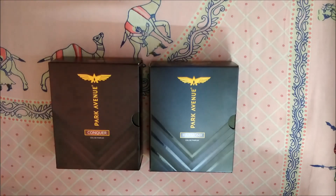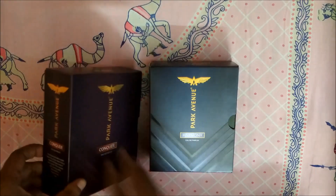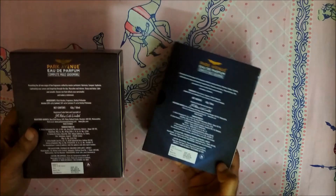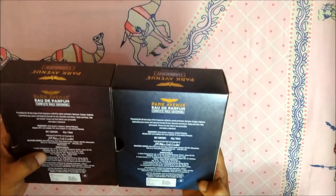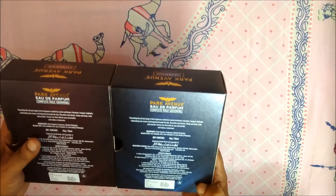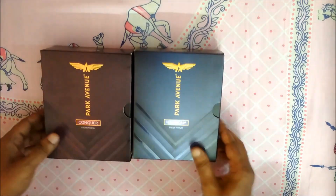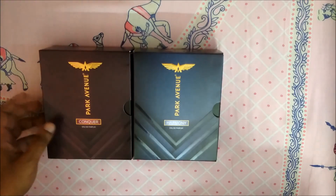Hello and welcome to this perfume review of Park Avenue Conqueror and Harmony, both Eau de Parfum concentration. This just arrived today from Flipkart. The price is $3.99 on both packets — Conqueror and Harmony — and the quantity is 50 ml. I got this on a great deal on Flipkart at around 262 rupees.